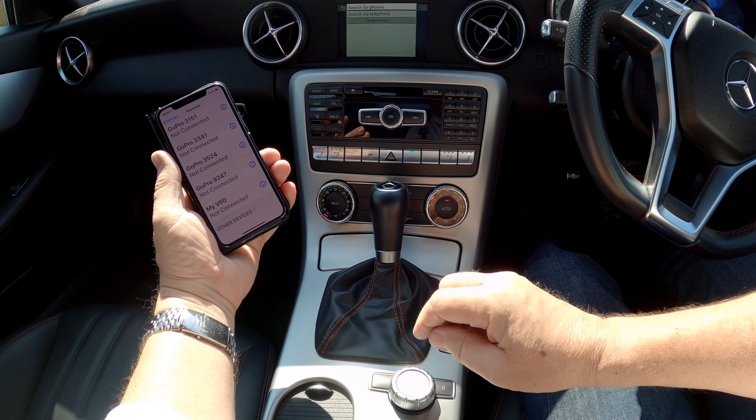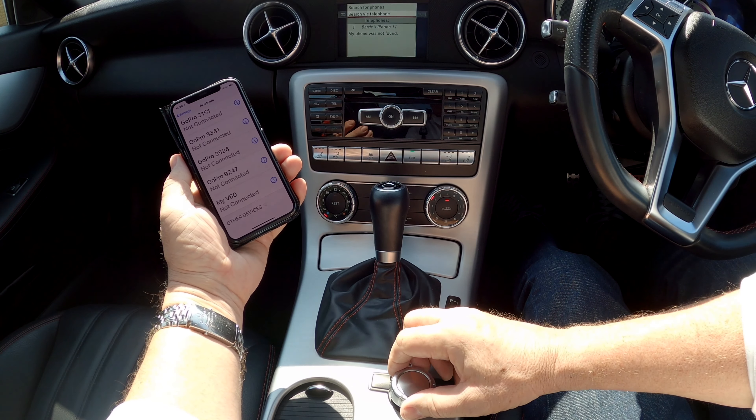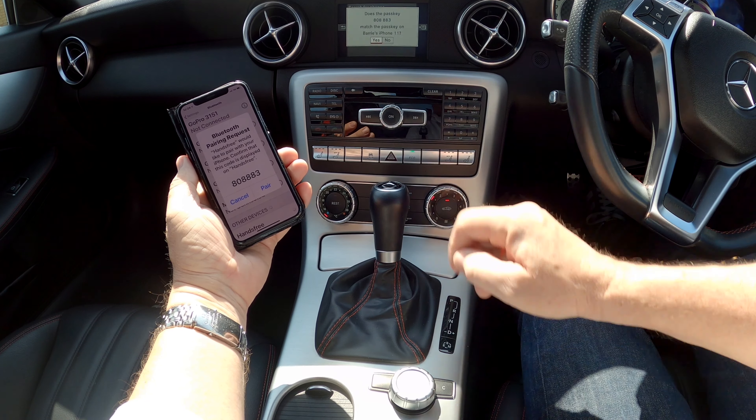Click backwards towards you to bring it down onto the bottom menu. Make sure 'Connect Device' is highlighted, click it, then go to 'Search for Phones'. Make sure that's highlighted, then click 'Start Search'.